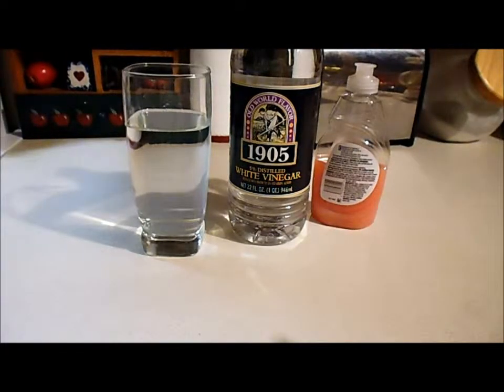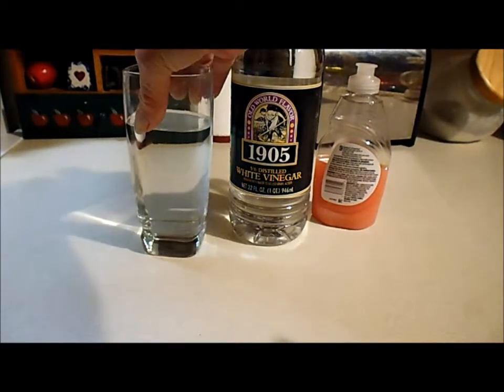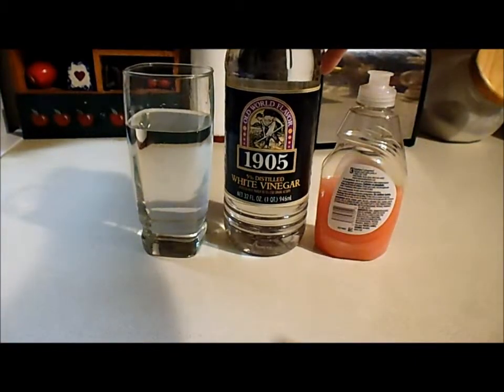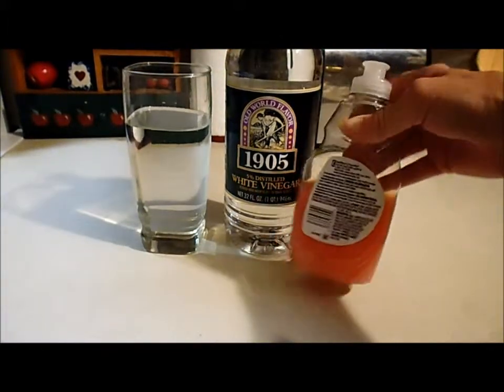If you're wanting to make a great home cleaner — just an overall good cleaner for your home — it can clean mirrors, glass, counters, whatever. Get yourself some water, some vinegar, and some dish soap. You're going to use one part vinegar, three parts water, and a few drops of dish soap.